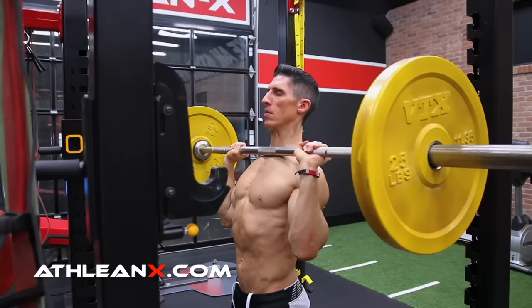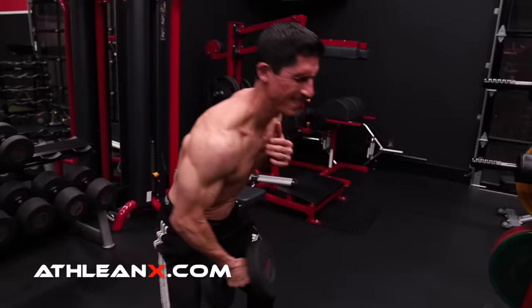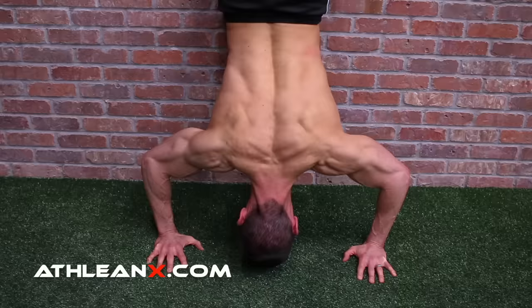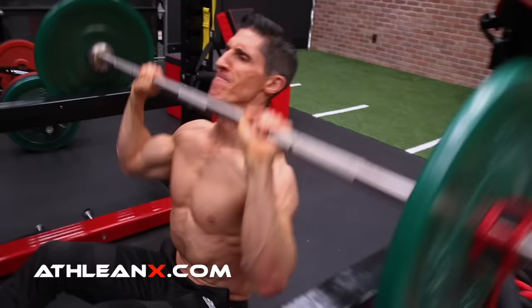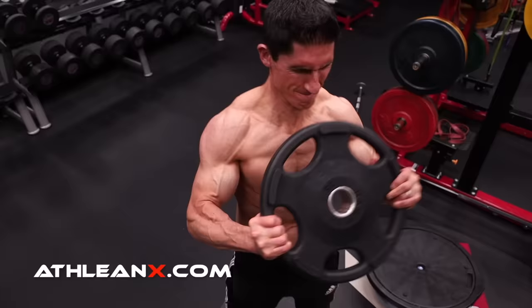Now, others may want you to believe that there's only two exercises that you need and that all other shoulder exercises just don't provide any additional benefit. That's not what I'm saying. But if you don't have these two boxes checked in combination with each other, you're going to struggle to build your best shoulders possible. With this bare minimum approach, you can be assured that you're going to have an effective combination of exercises and be able to focus on fewer things so you can get to where you want to be faster.